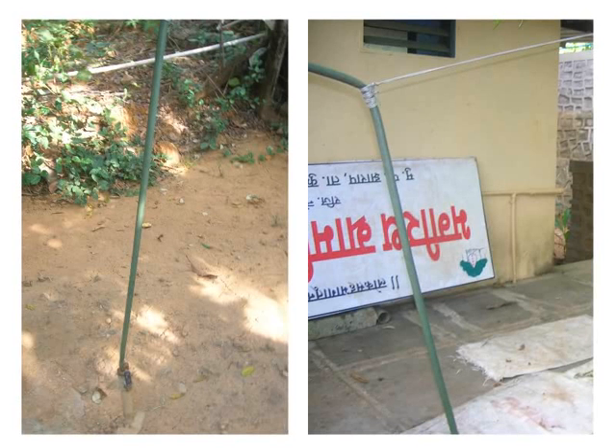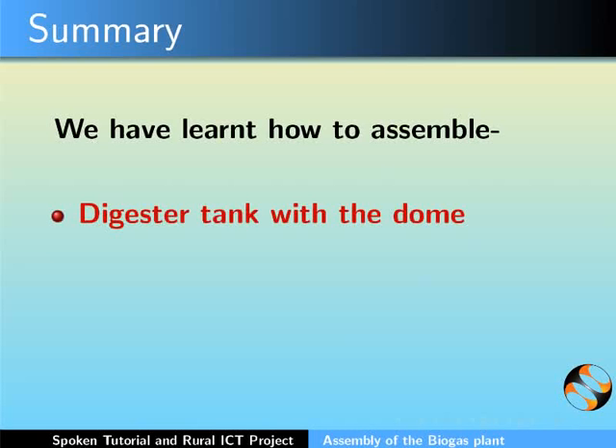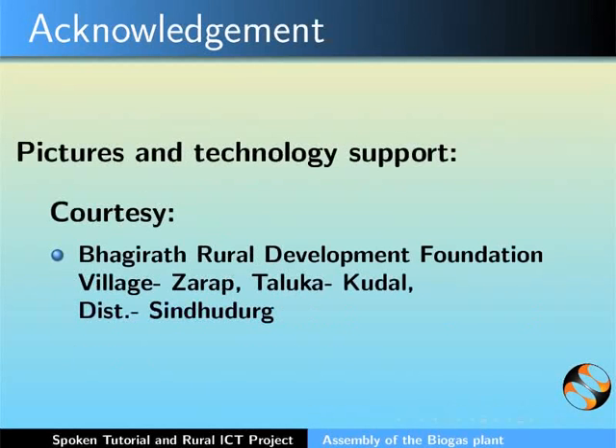This brings us to the end of this tutorial. Let us summarize. In this tutorial, we learnt how to assemble the digester tank with the dome, the mixing tank and the slurry tank. This video was created by the Spoken Tutorial project with inputs from the Rural ICT project, IIT Bombay. More information on these projects can be found at the provided links.